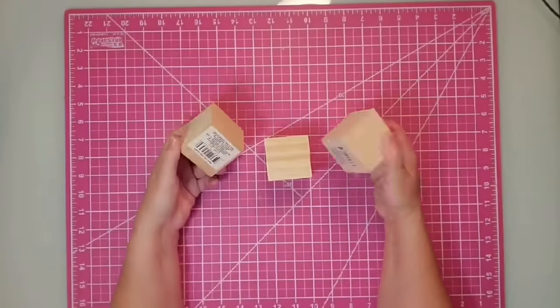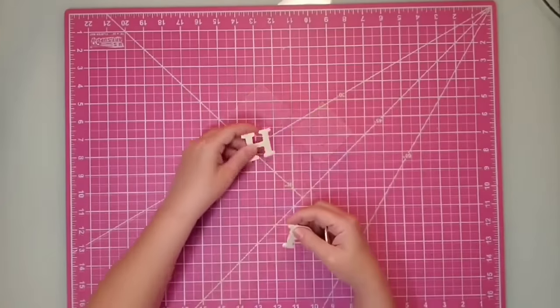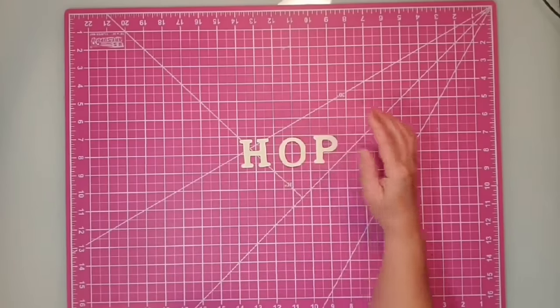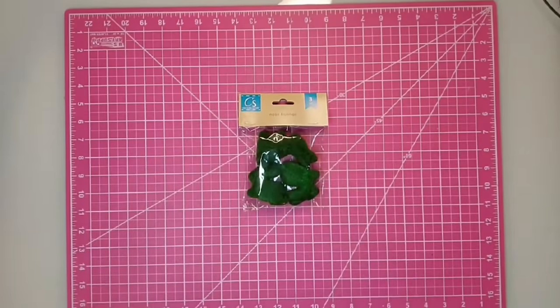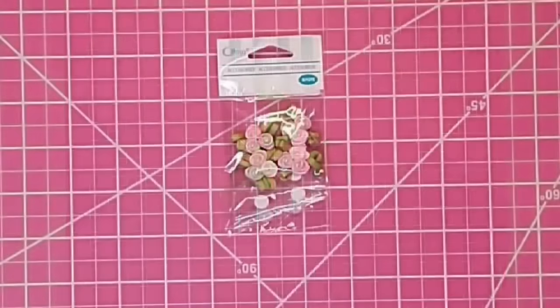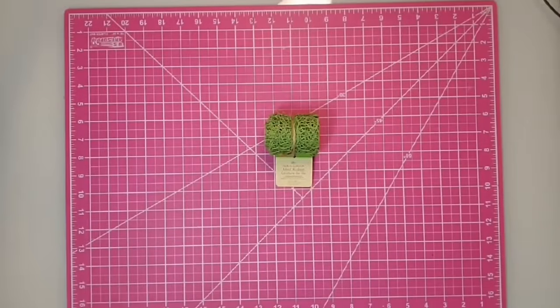Hey y'all, this is Kay. For this project I'm using two-and-a-quarter-inch blocks from Dollar Tree, wooden letters from Dollar Tree about one-and-a-half inches tall — a pack of 26 for $1.25 — Waverly chalk paint in ivory, Plaid chalk paint in vintage Victorian, a package of three moss bunnies from Dollar Tree, ribbon roses from Walmart by Offray, green mesh ribbon from Dollar Tree, and my hot glue gun.